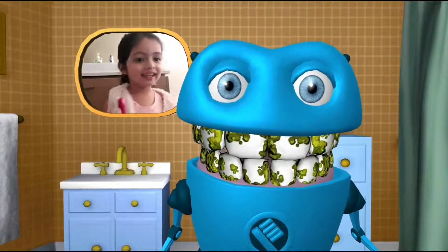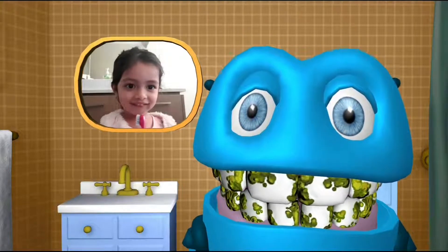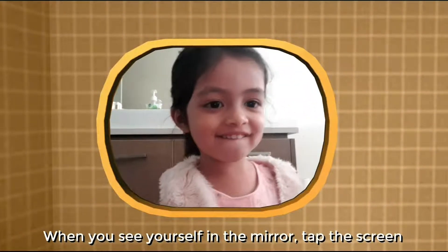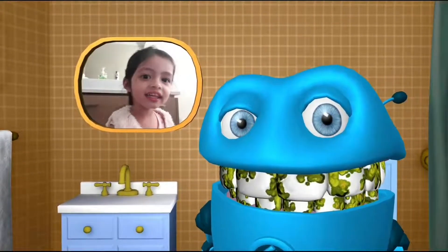Hey, yo! Ew! Look at all that nasty gunk. Let's clean those teeth up nice and bright. Can't go to bed with gunky teeth. When you see yourself in the mirror, tap the screen. Brush exactly like Bud to earn cool prizes.